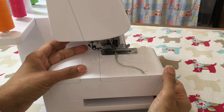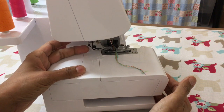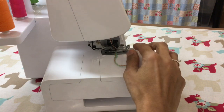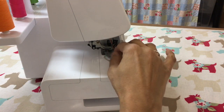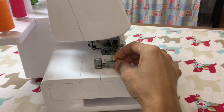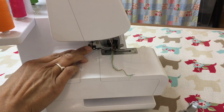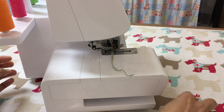For easy access, let's remove our foot. Just press that button at the back and the foot drops. If you just push the presser foot lever up a little bit away from you, you can see you get a slight extra thrust to help you remove that foot easily.